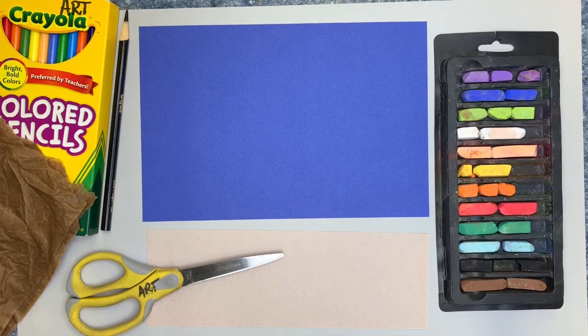And these are the things that you'll need: dark blue construction paper, a smaller piece of lighter construction paper, colored pencils, some chalk pastels, a pair of scissors, a messy mat, and some damp paper towels to help keep things clean.